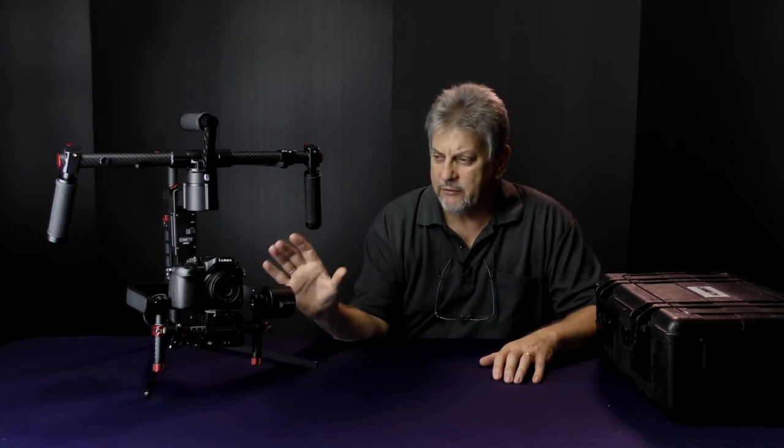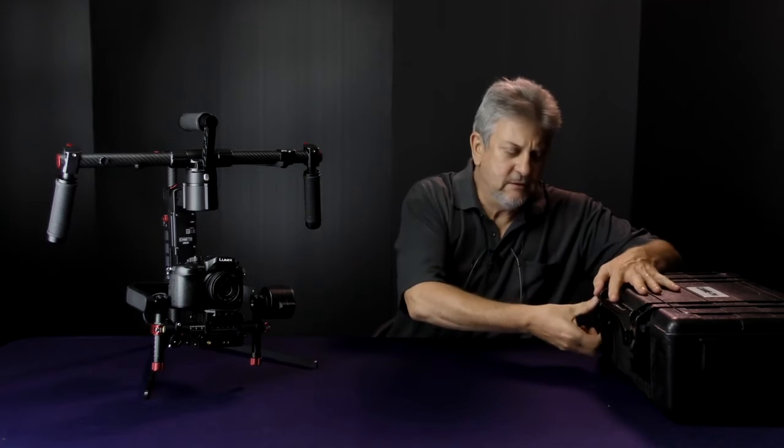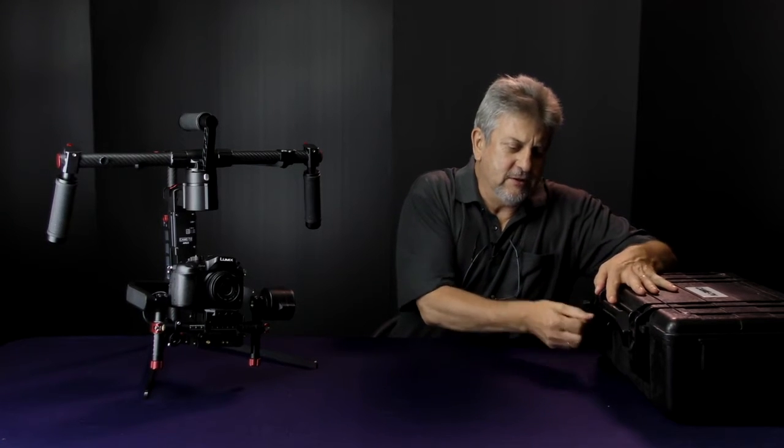The gimbal weighs 2.8 kilos, plus you can have a 3 kilo camera load, so if you put a monitor on top you can get up to around 6 kilos. Holding 6 kilos out in front of you for any length of time can get pretty wearing, so this is what this particular unit is designed for.